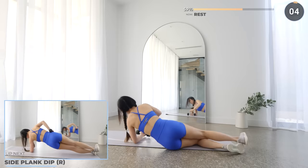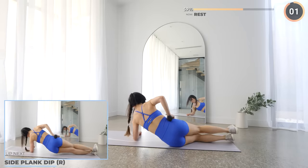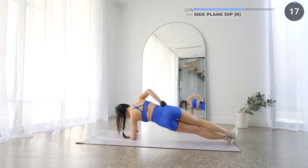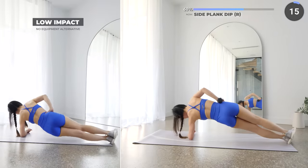5 seconds rest here — flip around and let's work on the other side. This isn't a HIIT workout, so you're not out of breath here. No excuses — you can do this. Keep going!